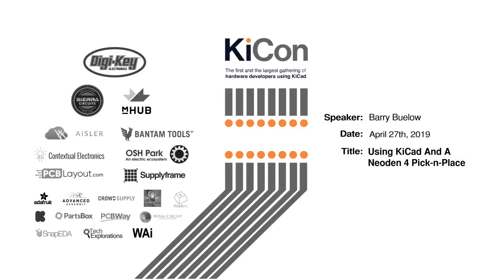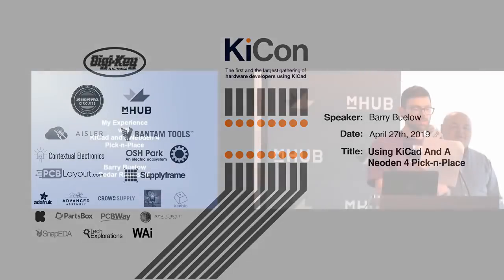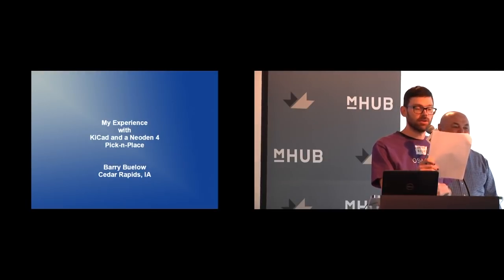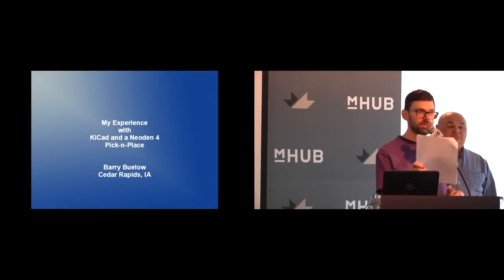Next up we have Barry Bulow giving a talk called 'Using KiCad with a Neoden for Pick and Place.' Barry is a retired avionics engineer from Rockwell Collins in Cedar Rapids, Iowa. During his career, Barry worked on every Boeing airplane in production, including being part of the team designing the large format LCD for the 787 and the autopilot system on all models.